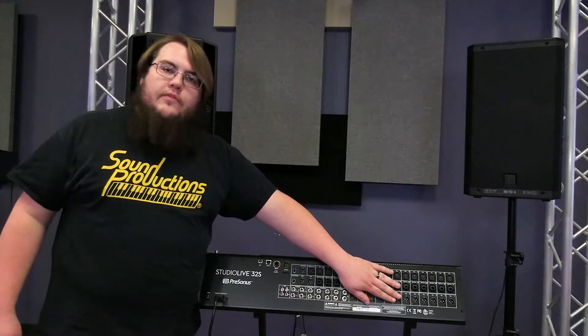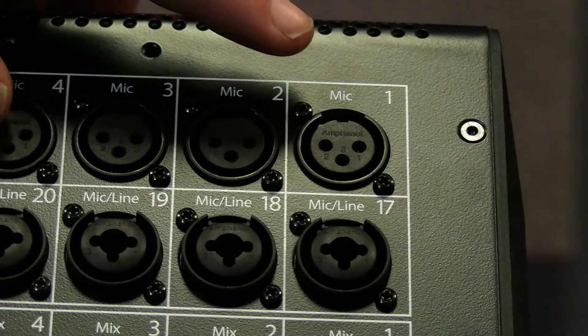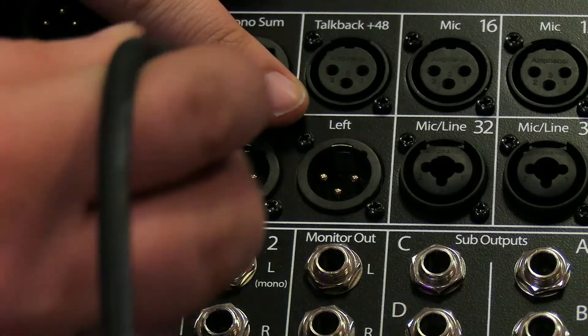First, let's talk I/O. For the immediate, we're only going to focus on our inputs, our outputs for monitors, and our dedicated left and right mains. For the purpose of this video, we're only going to be using channel 1 for our microphone and our dedicated outputs for mains.